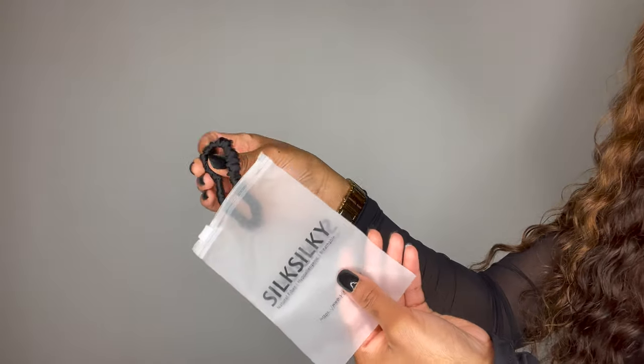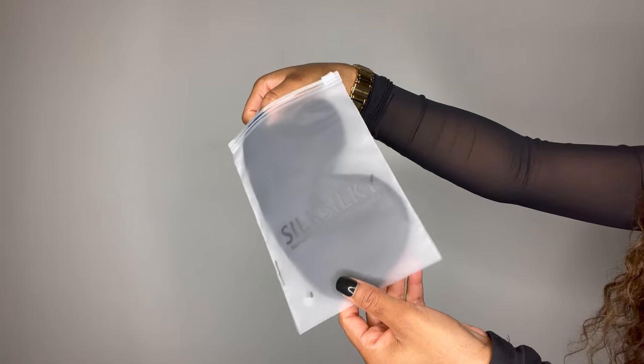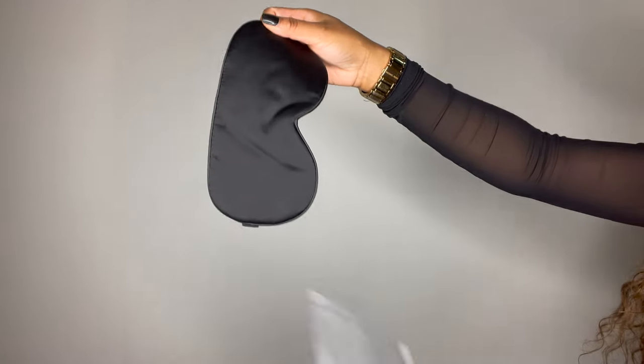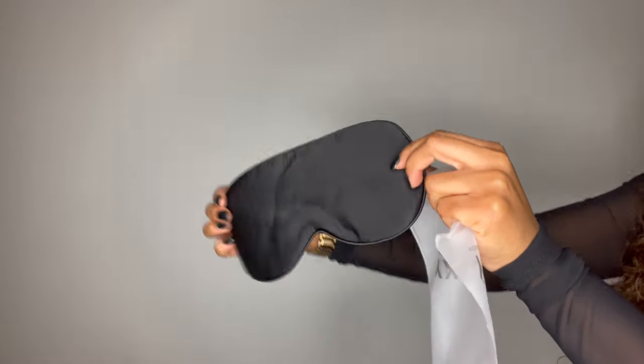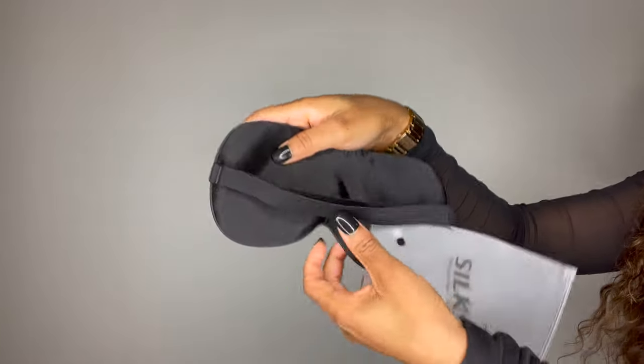The first thing I'm going to show you is this silk scrunchie — or you can call it a head tie. I have natural hair, so silk scrunchies or head ties are normally what I prefer. It was very flexible and very soft.